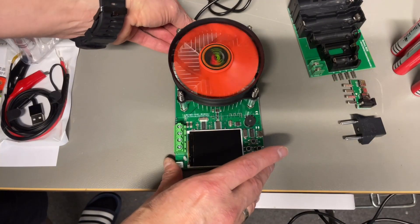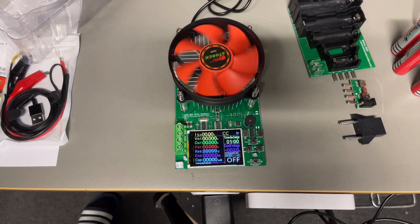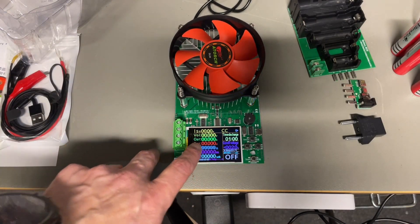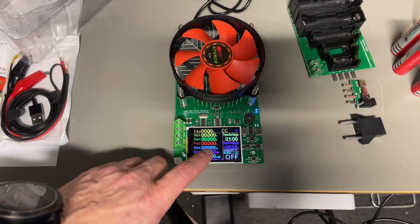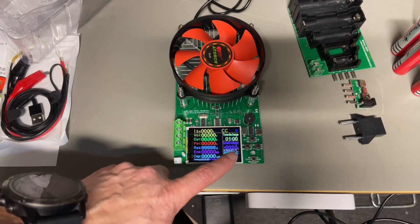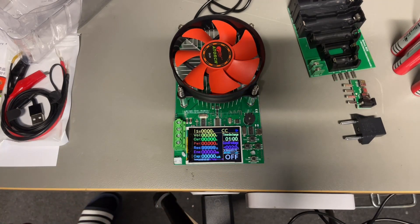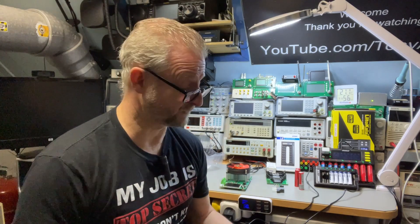When you use the correct plug, it boots quite fast. We can do constant current, constant voltage, and you can set the cutoff voltage, and then you can just do the battery testing. So we have the electronic load — then we need batteries.